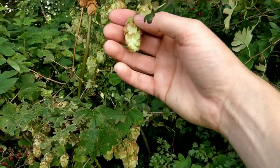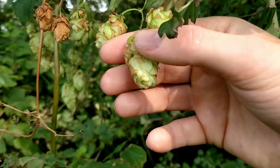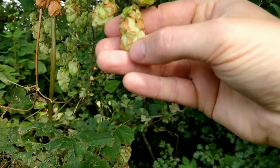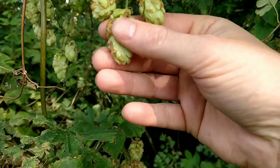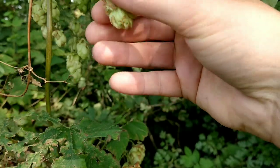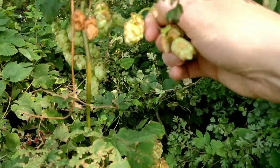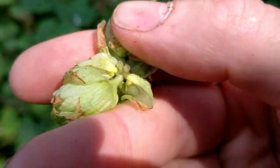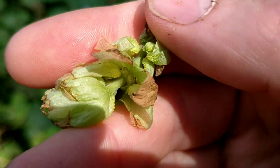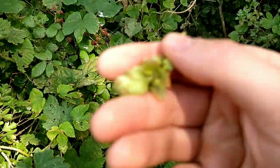However, if you look at these ones here, you can see how they're not such a bright green and they've got discolouration at the tips. If you crush them they make a papery sound and the petals come off easily — then they're ready. Also check the lupulin glands: they should be a nice dark yellow with a good citrus smell.